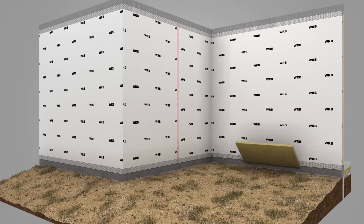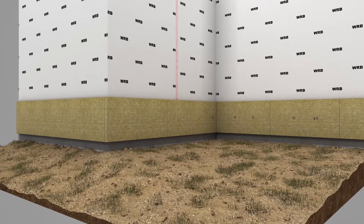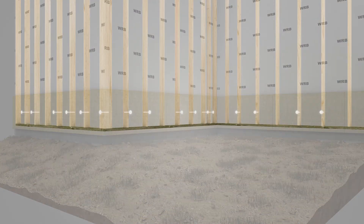Install the first course of Comfort Board 80 layered horizontally using 2 to 5 fasteners per board based on the requirements of the project to temporarily secure the insulation in place. Align the fasteners to the studs and secure with 2-inch or larger washers to hold the insulation in place.